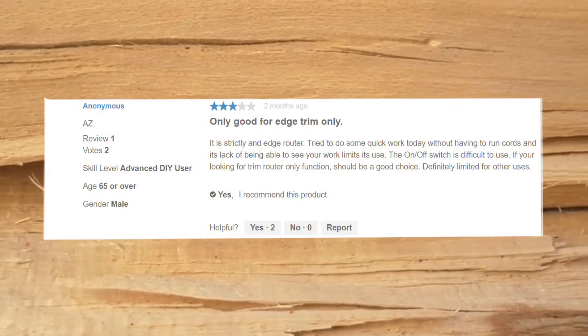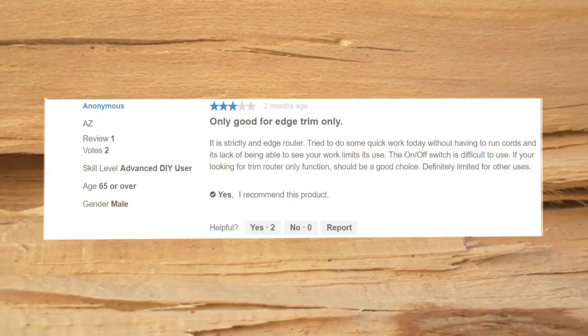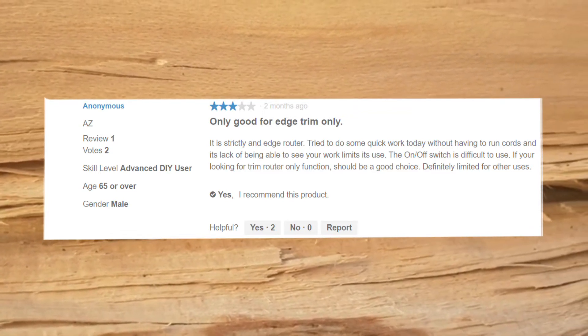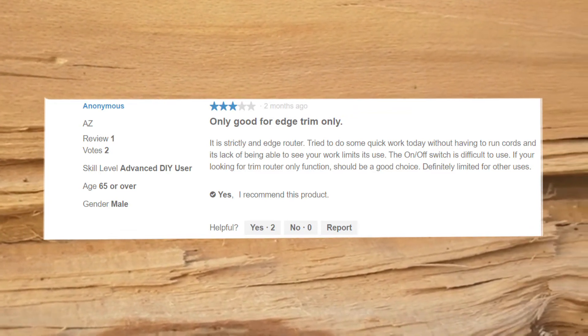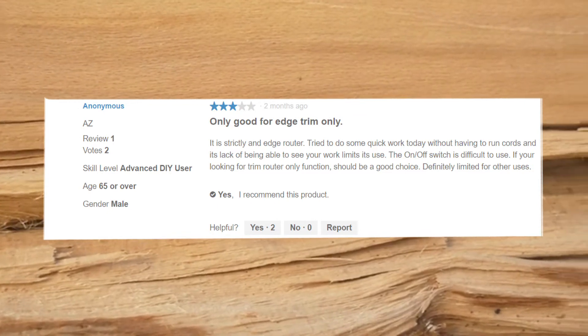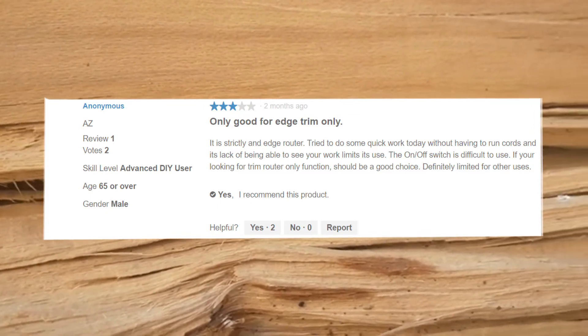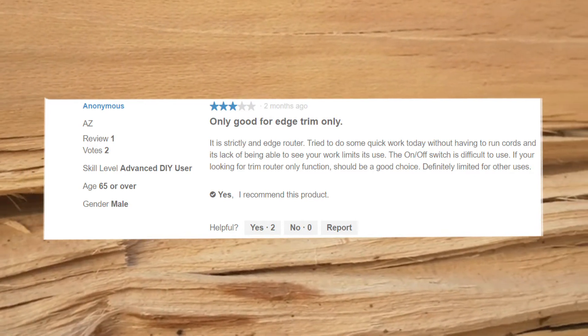Only good for edge trim only. It is strictly an edge router. Trying to do some quick work today without having to run cords, its lack of being able to see your work limits its use. The on/off switch is difficult to use. If you're looking for a trim router-only function, it should be a good choice, but it's definitely limited for other uses.